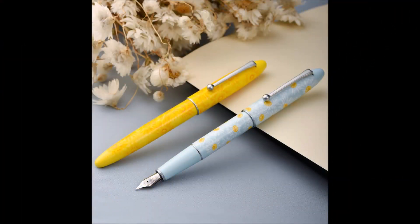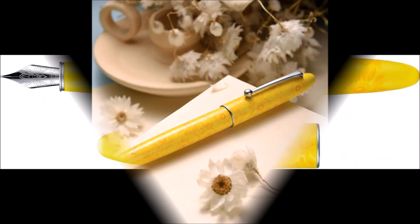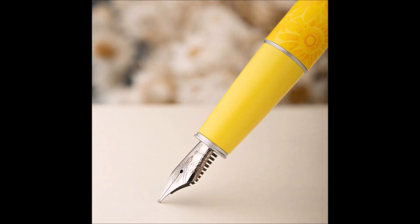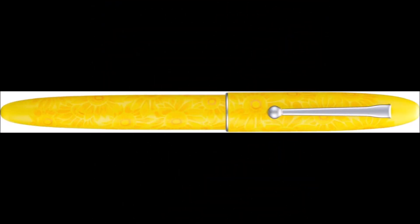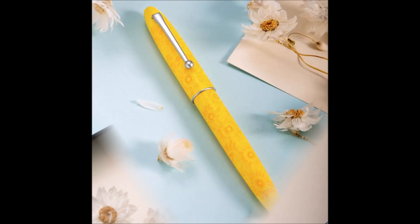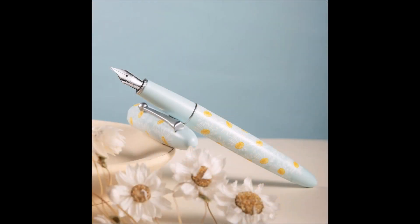Between 2023 and 2024 the Chinese brand Ondian released two excellent fountain pens. In particular the C3 model in various colors, including the sunflower version, which is the one I showed you, but there is also the daisy version, slightly greenish. Both are pleasant and free from overly intrusive designs.